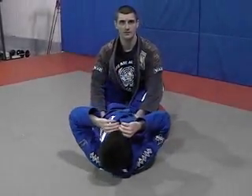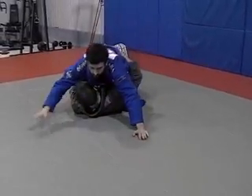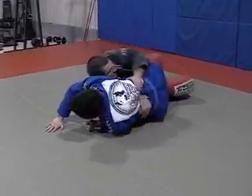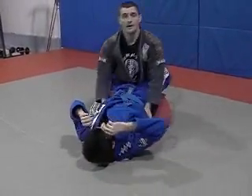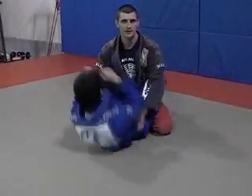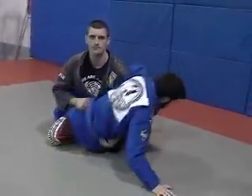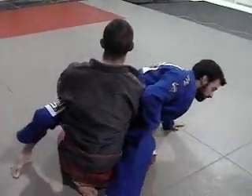Here's what the actual sweep would look like if he was to finish it. The setup is the most important thing, which is why we do it in a drill form like this.